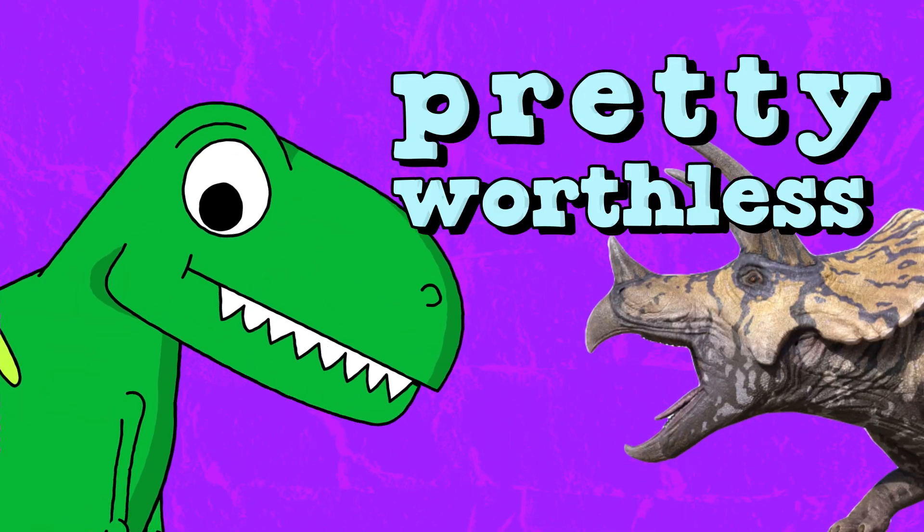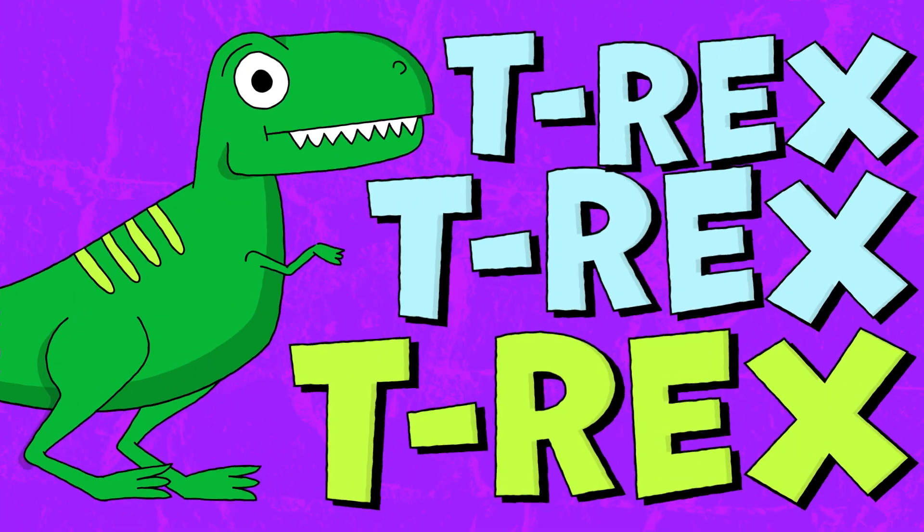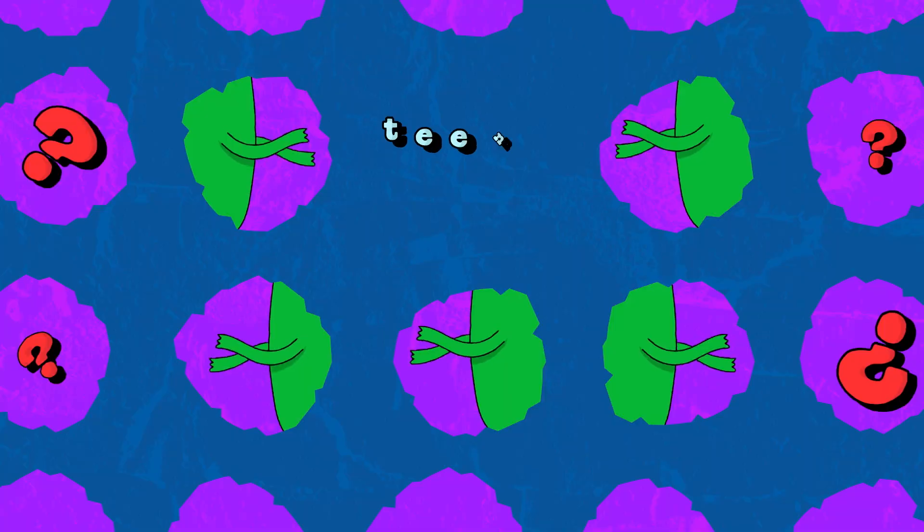Worthless. Pretty, pretty worthless. T-Rex! T-Rex! Tiny arms! T-Rex, tiny arms! Tiny arms! What's up? What's up with those teeny-weeny arms?